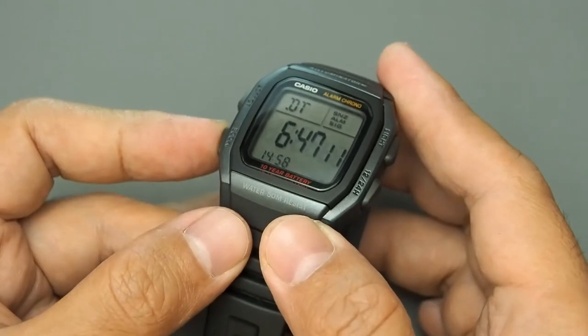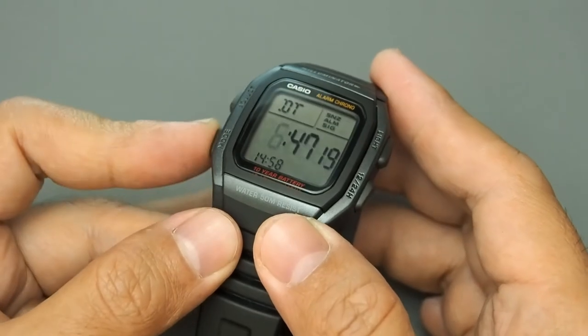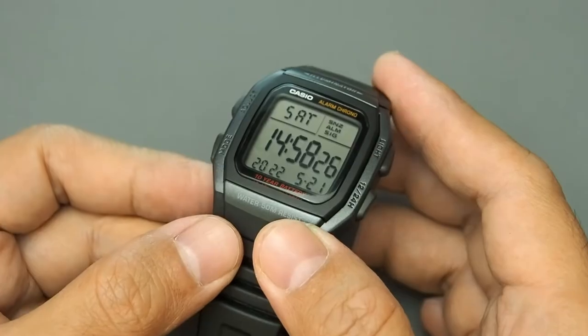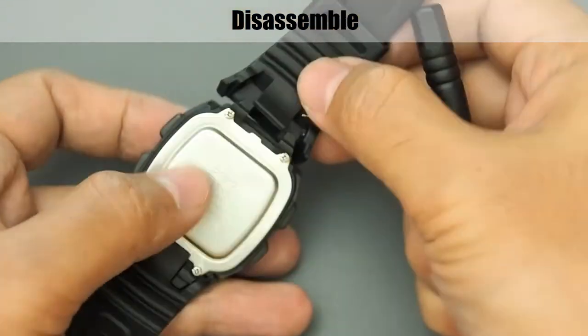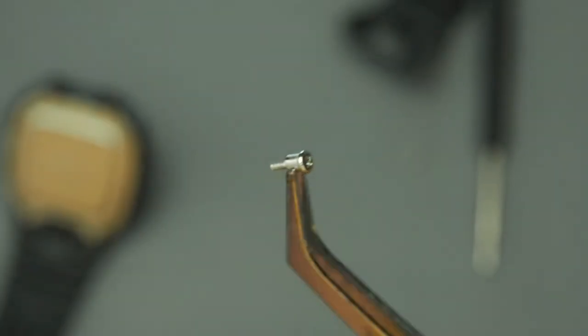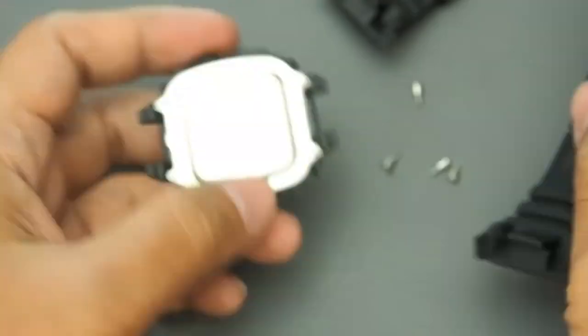Lastly, for the dual time mode, press and hold the adjust button to set. In general, these functions and modes are the same as the W800H. Next, let's disassemble and check some more details. The strap connection interface is a very different design from other series.